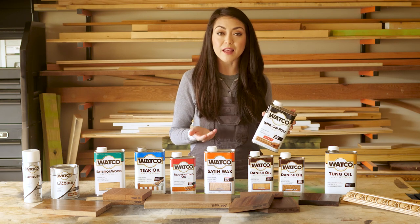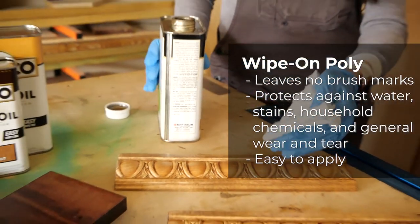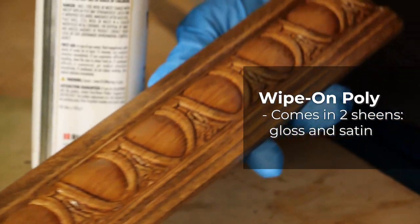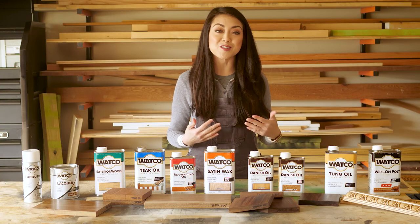You just wipe it on with a cloth and allow it to dry, and you can build up each layer without having to worry about brush strokes or drips. It protects against water, stains, and general wear and tear, and it comes in gloss or satin sheens. The sheen won't affect its durability, so it's just a matter of preference.